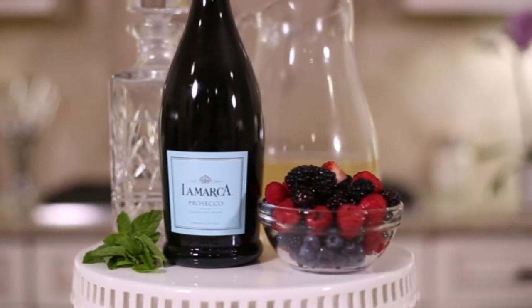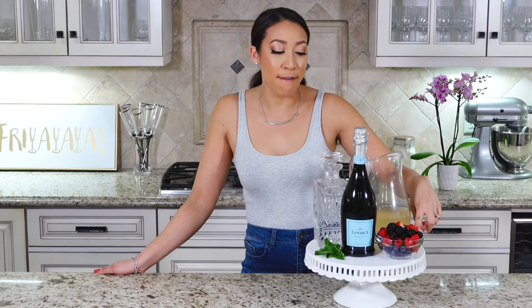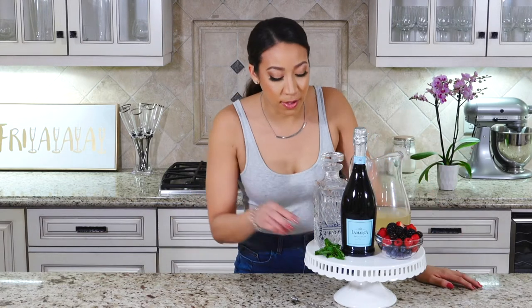Super easy. All you're going to need are four cups of lemonade, a bottle of prosecco, your favorite citrus vodka, one pint of fresh berries, and some mint.